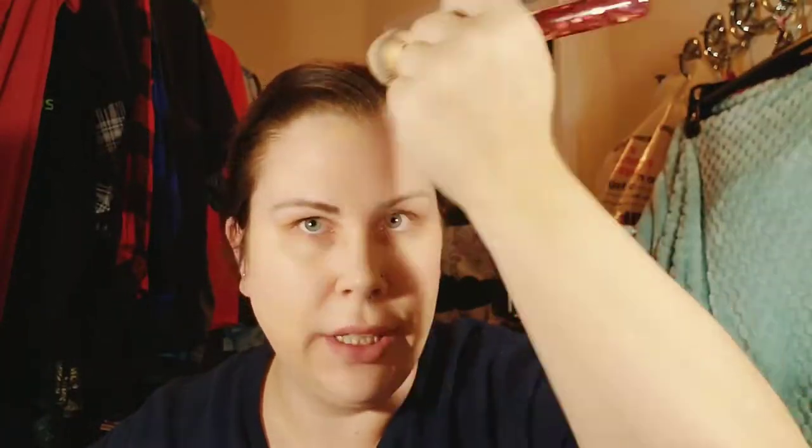It's kind of hard to tell without the pump how much you're using. This is good if you want natural coverage — the amount I put on my forehead is good, just not real full coverage. More of a skin-that-looks-like-skin finish. I think I'm just going to add a little bit more to the cheeks.